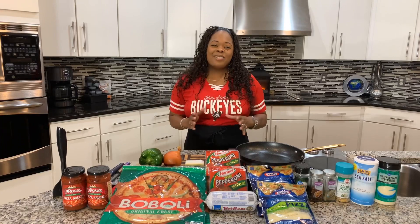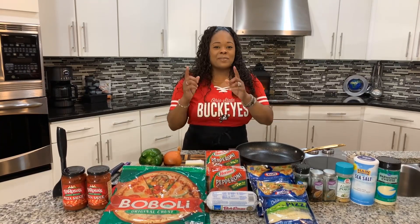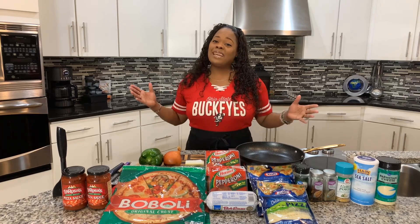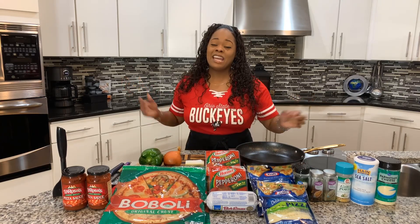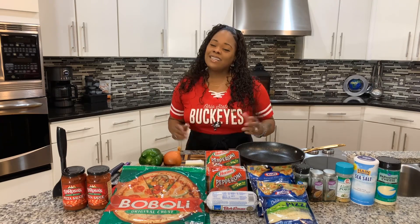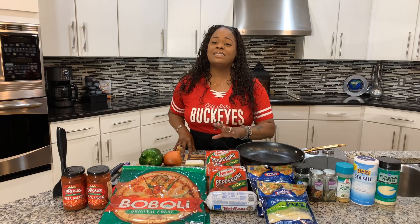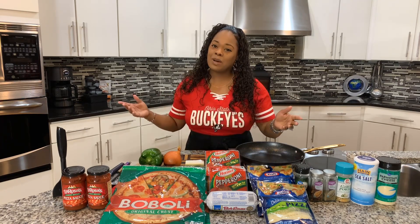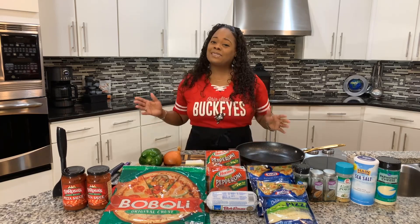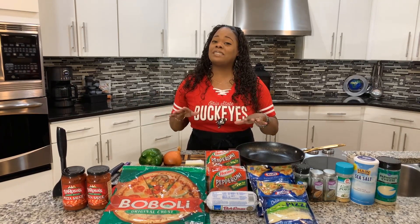Hi everybody, Jeannie Young is back and I'm back with yet another amazing recipe. I am so excited because today at the Young's house, Jeannie Young is going to share with you all how easy it is to make delicious homemade pizza. This recipe is so easy to make, it doesn't require a lot of ingredients, and you know when you make it Jeannie Young style, it's going to be so tasty.